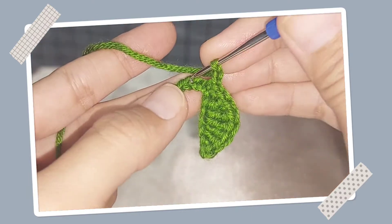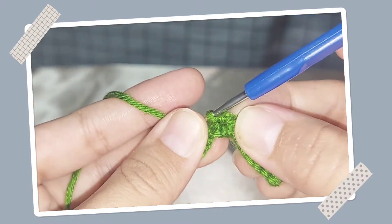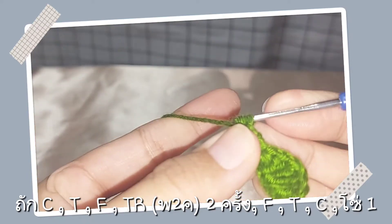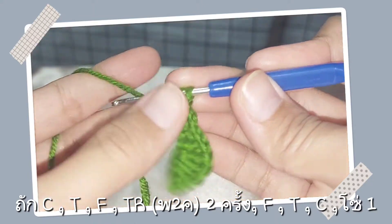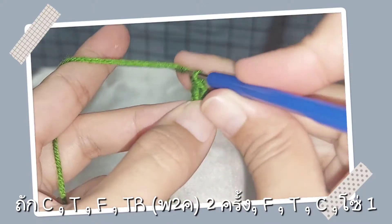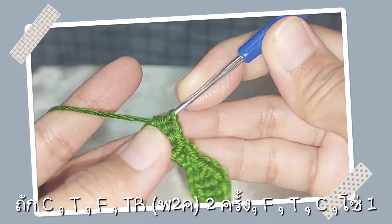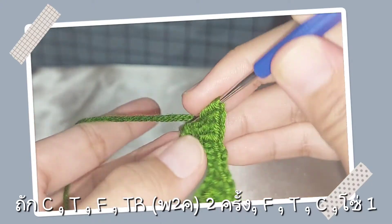จากนั้นเราถักโซ่ 2 นะคะ หนึ่ง สอง แบบนี้ แล้วเราก็นับ หนึ่ง สอง แล้วเราก็จิ้มลงหลักที่สามถัก C ค่ะ ต่อไปเราก็จะถัก T ค่ะ ต่อไปเราก็จะถัก F ต่อไปพันห่วงเข็มสองครั้งแบบนี้นะคะ แล้วก็จิ้มลงค่ะ แล้วก็ค่อยปลดทีละสองห่วงนะคะสองครั้งในหลักเดียวกัน